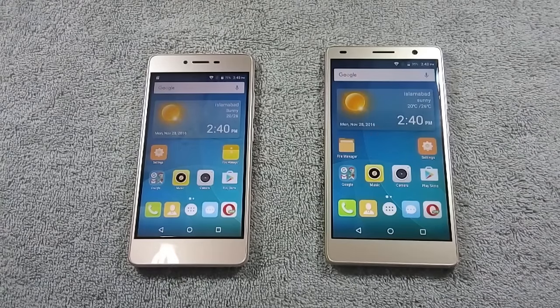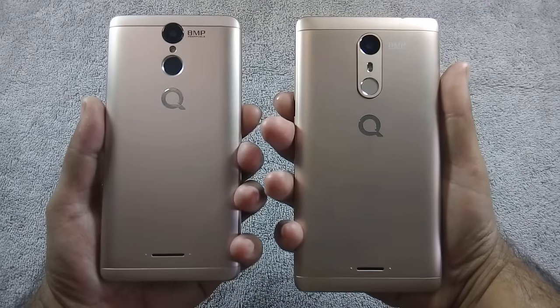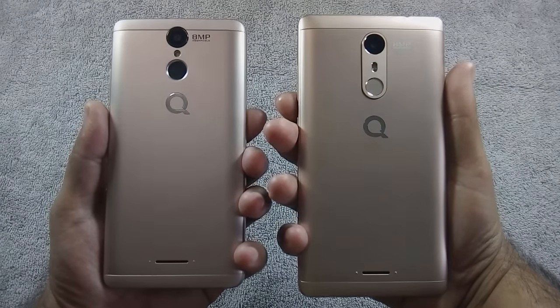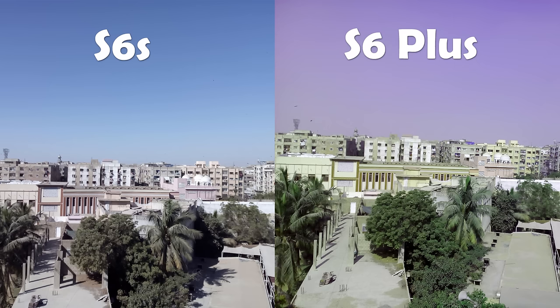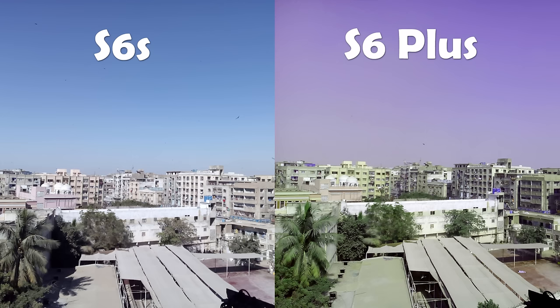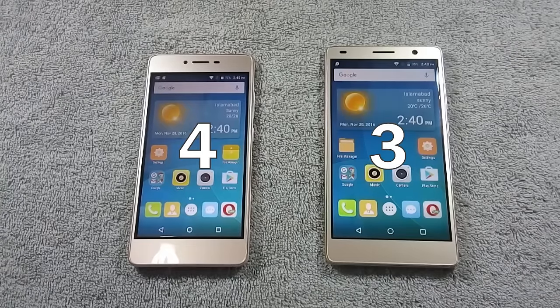Now let's compare camera quality of both phones. Both phones have an 8 megapixel back and 5 megapixel front camera. I will show pictures of both phones side by side to help decide which phone has better camera quality. Details in the picture are more clear on S6 Plus, but the color of the sky is oversaturated, while on S6S the color looks more natural but details are not as clear. I have uploaded camera samples of both phones on my website and you can download them from there — links are in the video description. Camera of both devices have their own weaknesses, so for me it is a draw.